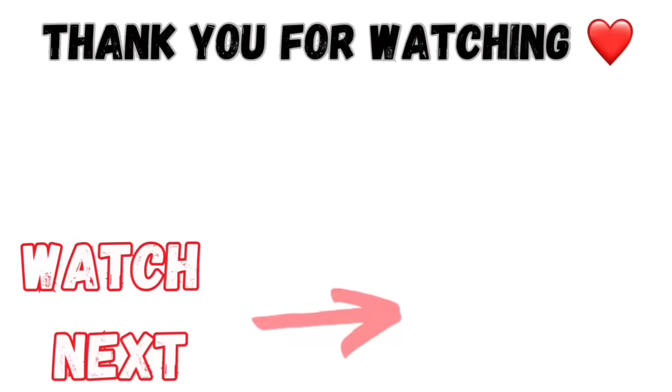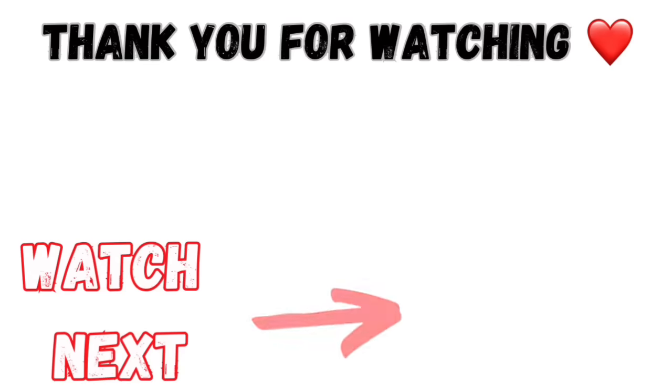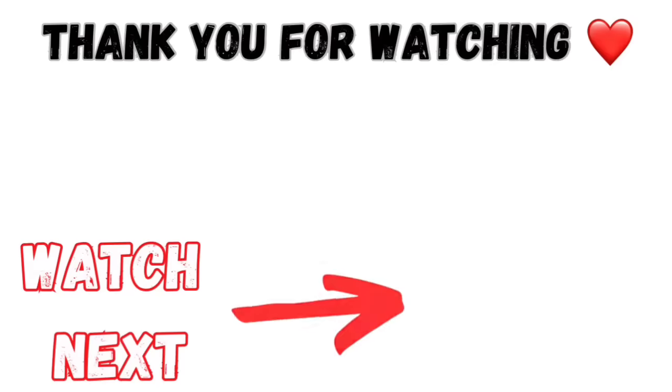Did you know that you can just click onto my face and it will subscribe you to my channel? You sure can, and I hope you do. If you did enjoy this video, there's another one right here that has very similar content — if you click on that, it'll take you there in just a minute when this one's finished. Love you!